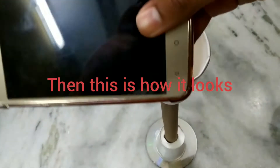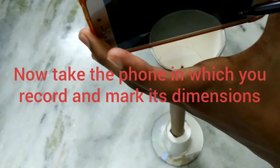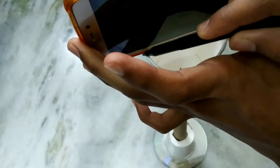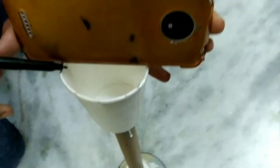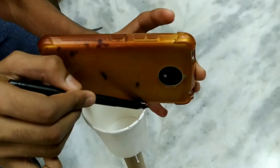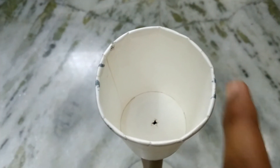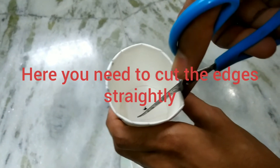Now take a compact disc or CD and paste the paper cup on top of it with glue. After pasting, insert the tissue roll.